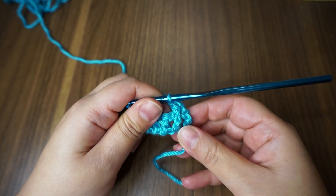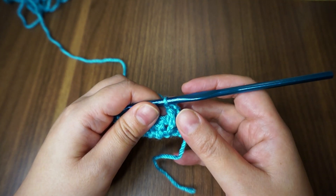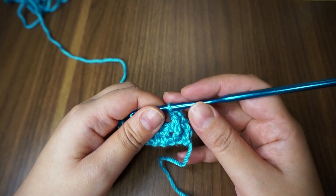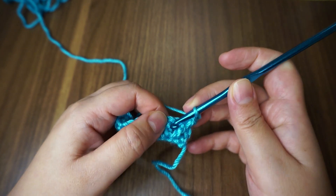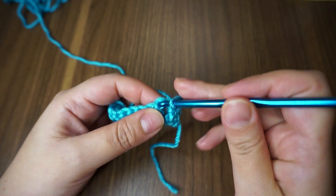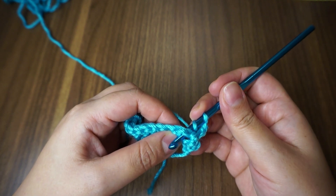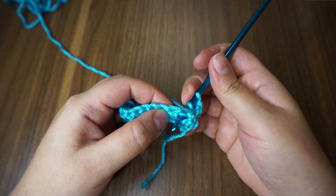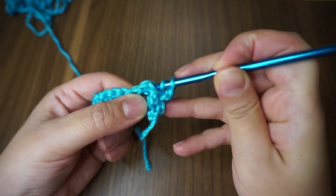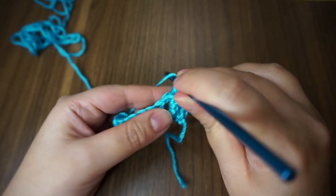The front post is completed. Now for the next one I'm going to work a back post double crochet. The previous one I put my hook behind the stitch; now I'm going to yarn over and bring my hook behind here and put it in front of that double crochet and work my double crochet.